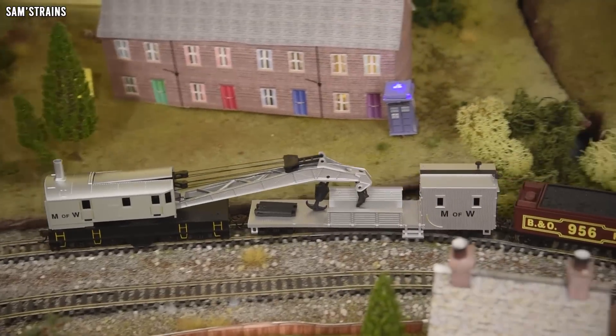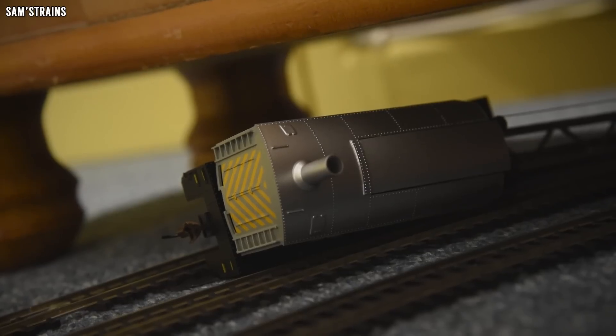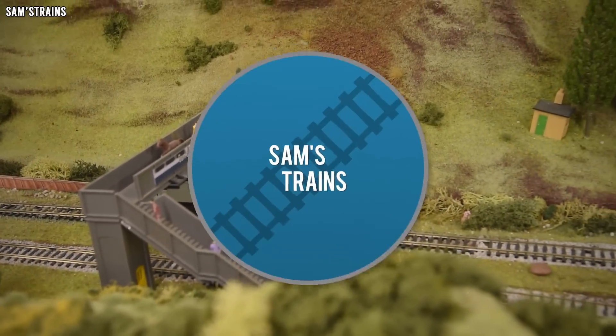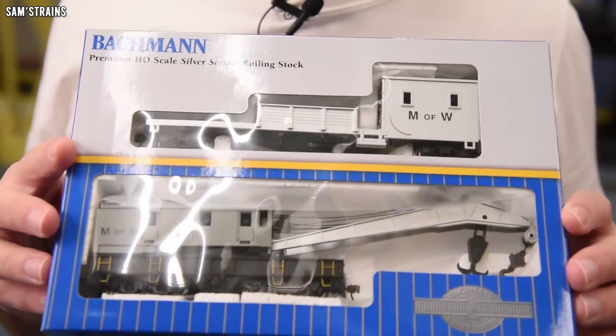Hello there everybody, Sam's Trains here, welcome back to the railway and welcome to another review. Today I'm going to be looking at something I haven't looked at in quite a long time, and that is a crane. By chance over the years I've covered quite a few of Bachmann's Maintenance of the Way models. I looked at that high rail bus thing and also that highly impressive blacksmith car. So the theme seems to be that these Maintenance of the Way models are a lot of fun, so today's model is the Bachmann operating steam crane.